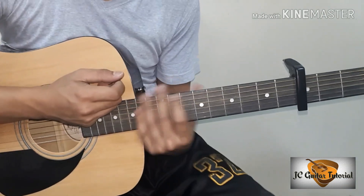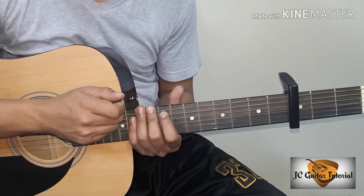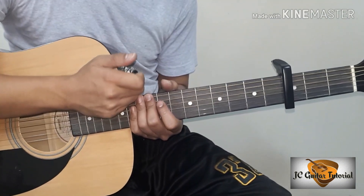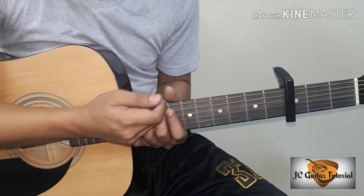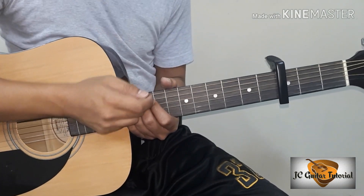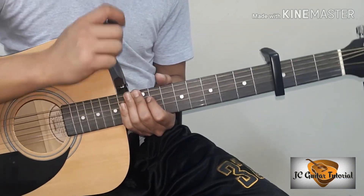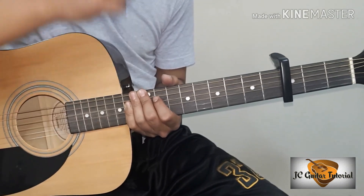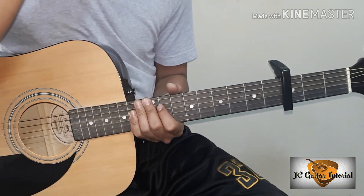Yon, napaka-easy lang diba guys yung mga chords na yun. Pakutugtug nyo na agad siya. So yun lang guys, para sa taong na to, ito muna yung ating last na upload. So next year na tayo mag-start after ng new year — siyempre family time muna tayo. Maraming maraming salamat sa inyo sa 2019 na to. Na-monetize ako dito sa year na to, maraming salamat guys sa 5 months lang. Kita kita ulit tayo sa susunod na guitar video tutorial. Maraming maraming salamat.